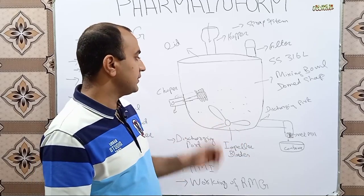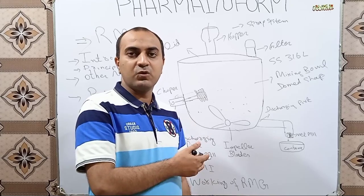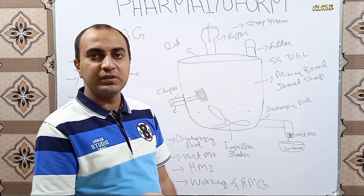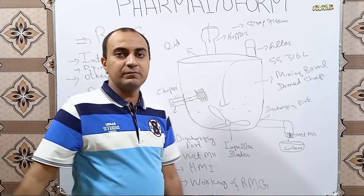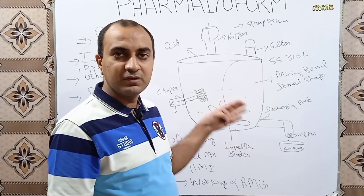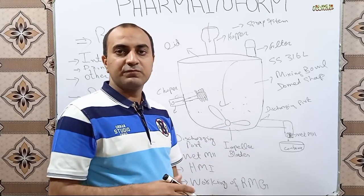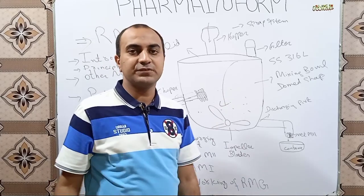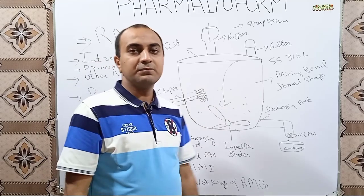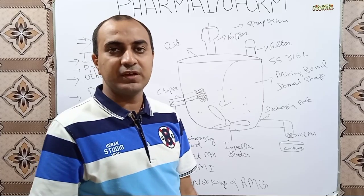To transfer the sieved materials into the mixing bowl, we use the manual method — we simply remove the lid and add our sieved materials directly into the mixing bowl. In advanced types of Rapid Mixing Granulators, we use pneumatic conveyor systems or pneumatic suction systems to supply powders from the container to the high shear mixer. The mixing bowl is a stainless steel chamber used for the mixing and kneading purpose.